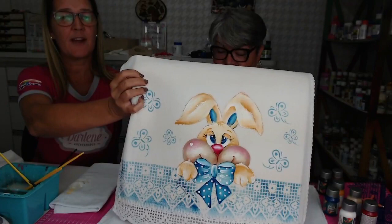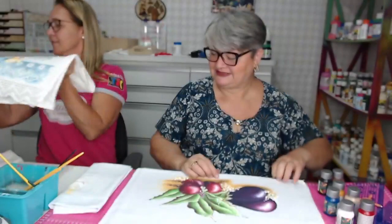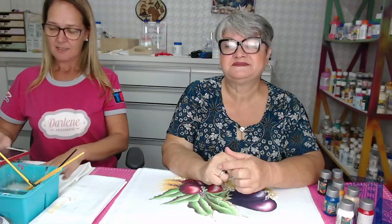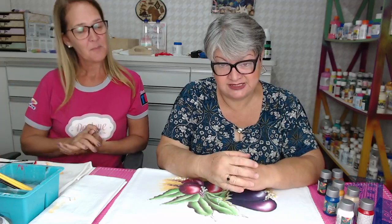Tenho certeza que vocês gostaram. Ficou muito lindo. A gente vai sortear esse pano de prato para vocês. Depois da live, a gente vai postar as regrinhas tudo como funciona direitinho. A gente teve que sair e entrar de novo porque deu algum problema no som. Para finalizar, terminamos o paninho. Espero vocês nas aulas presenciais.